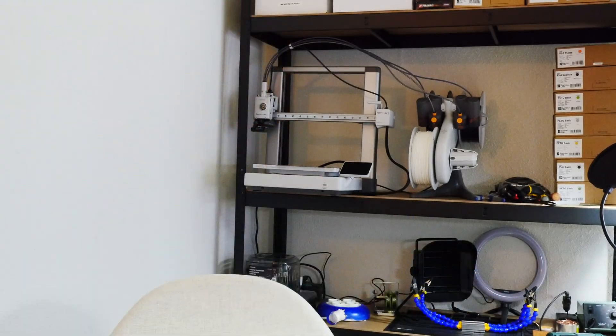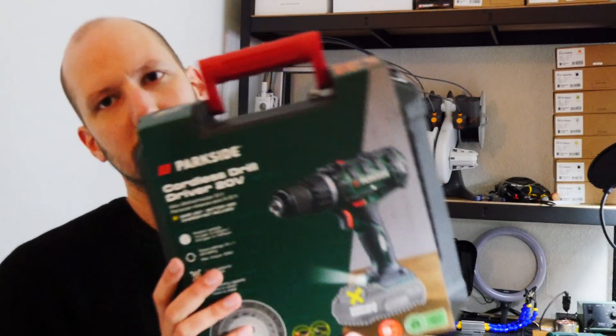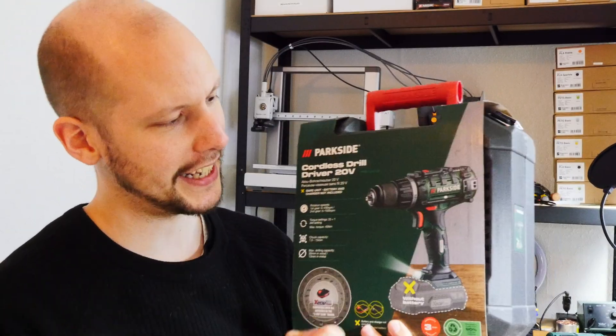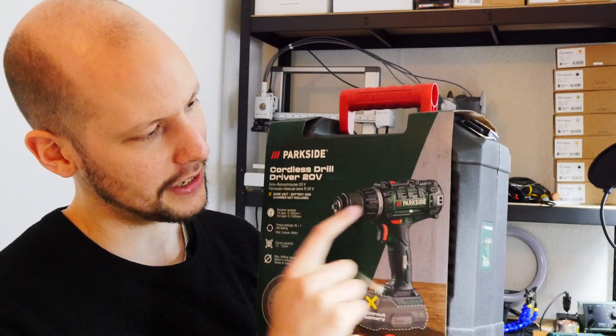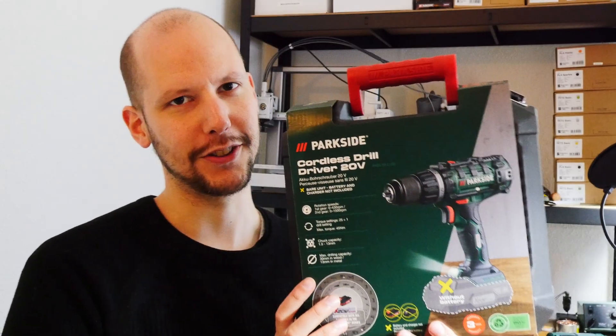It turns out these batteries don't have thermal protection built in - they only send out a signal saying 'I'm getting too hot, stop using me,' and it's up to the tools to actually stop. There's a certain protocol they use to communicate. So I figured if I buy a tool, I have all the protection already built in that's lacking from the battery. The challenge: can I make a vehicle out of this 20-euro cordless drill driver?